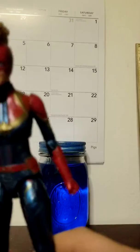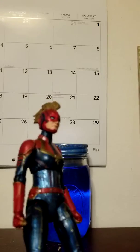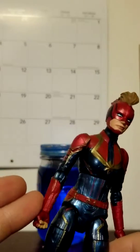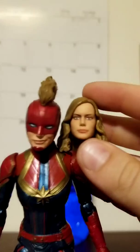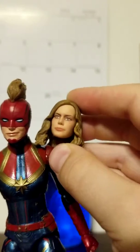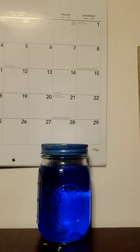Yeah, it's a nice figure overall - very shiny, looks very nice. Thank you Hasbro for doing this. It's just a great figure overall. The lips actually look perfect, and the coloring looks really nice.